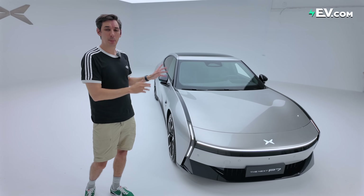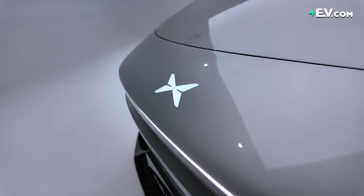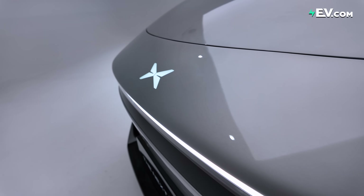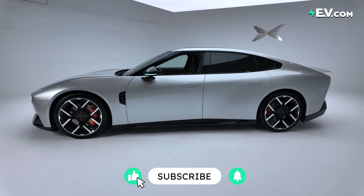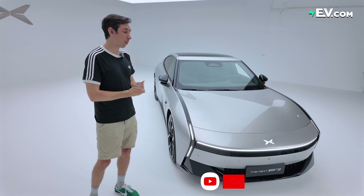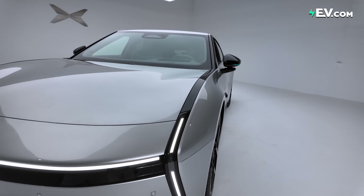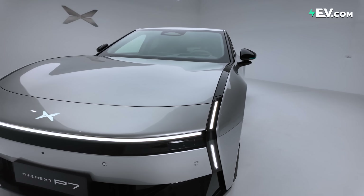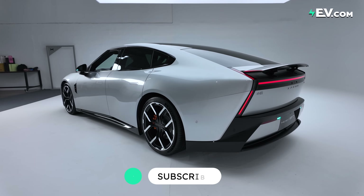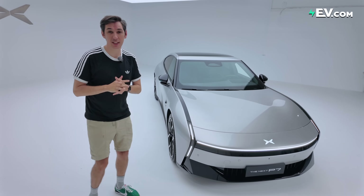So there it is — the new P7. Does it live up to the P7 name? Are you excited to find out how it drives? Make sure you subscribe so you don't miss the full driving review in the coming weeks. Leave your comments below on what you think about the P7 — is it an improvement on the original, and what do you like most about the new design? Give us a like and subscribe — see you next time.